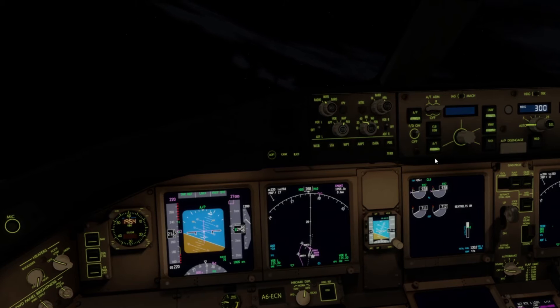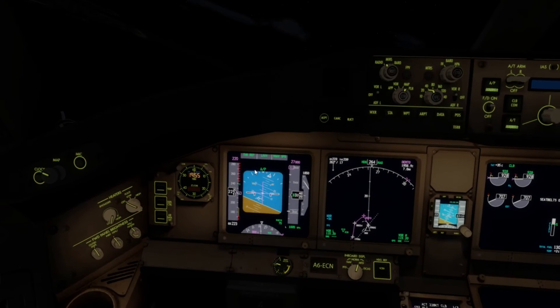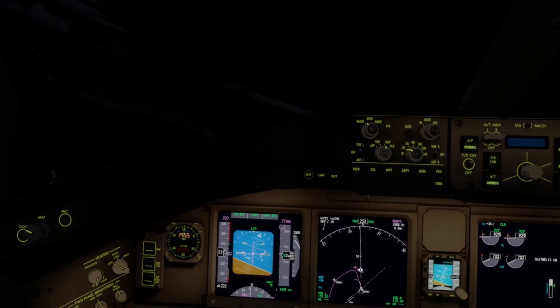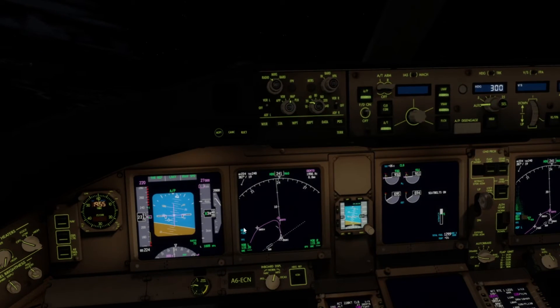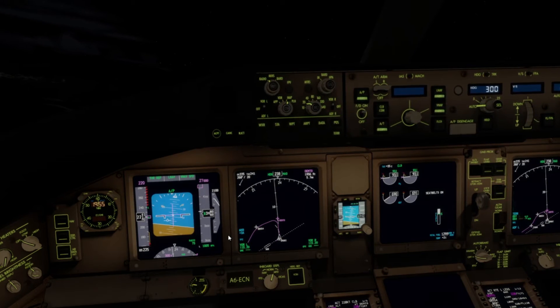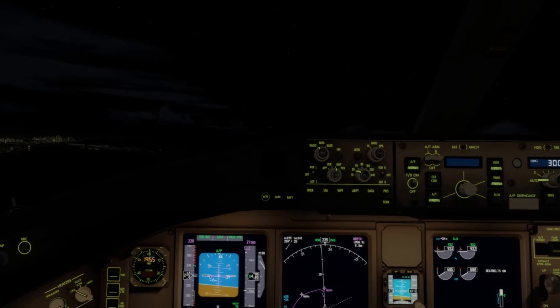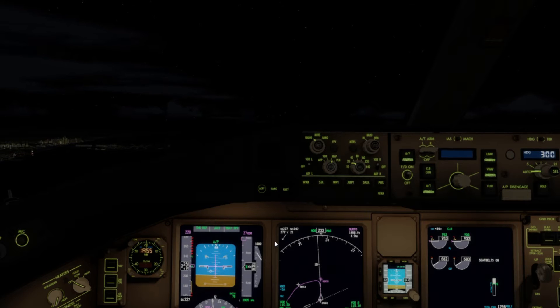We're staying at this speed for a bit so I'll keep it at flaps 5 for a little while. There's the Burj Khalifa. It's quite an interesting departure routing — it takes us right over the skyscrapers and everything. The climb is slightly slow — for a 777 that's quite slow to be honest. We're still at 220; normally you'd have accelerated away from that.